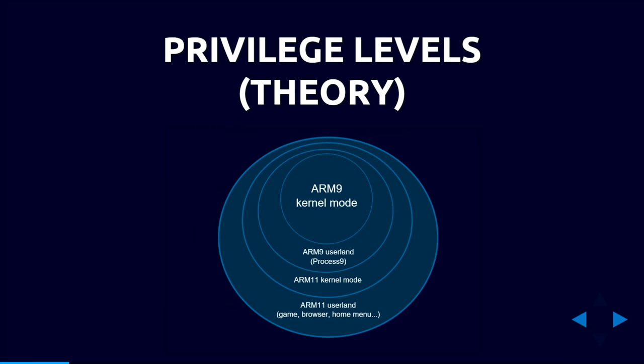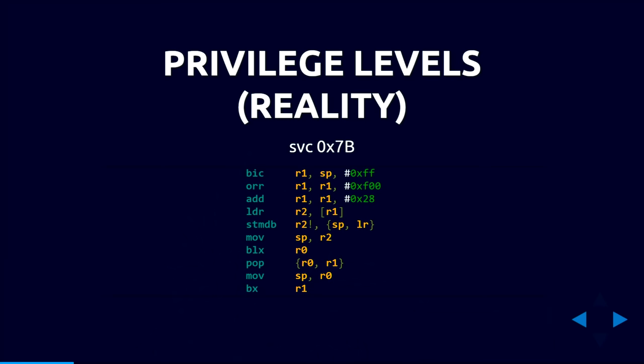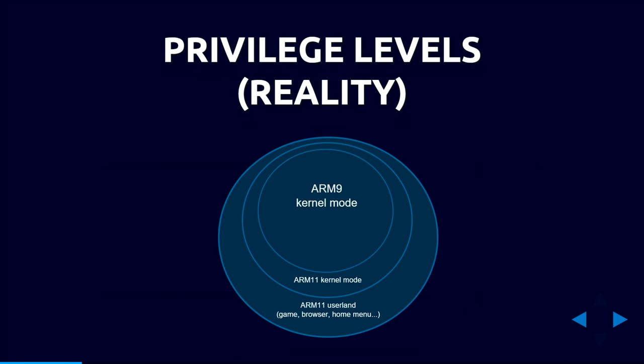This gives us four layers of security: ARM11 userland (games, apps), ARM11 kernel (full privileges on ARM11), ARM9 userland (Process9), and ARM9 kernel mode. In practice, the microkernel has a syscall we call the SVC backdoor — you feed it a function pointer and it executes that function in kernel mode. No ARM11 application has access to this, but Process9 on the ARM9 does — meaning ARM9 userland and kernel mode are effectively the same thing.